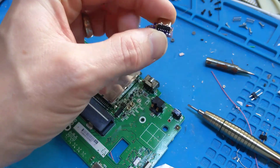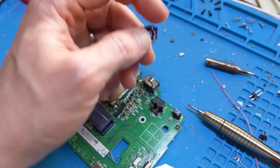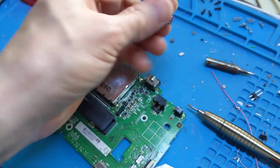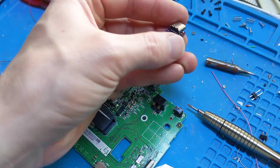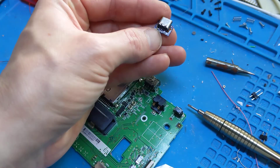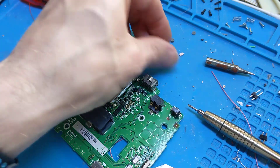I put the USB-C in. I'm using these amazing USB-C female ports — they've got six pins on them, which is basically power and ground. Four of them are power and ground for the reversible cable, and then two of them are for the resistor to let the device know that it is actually an incoming device and to take power.